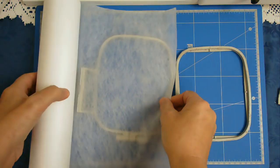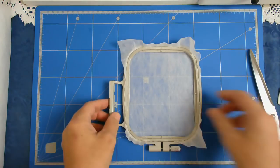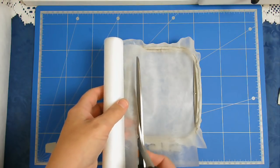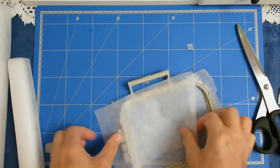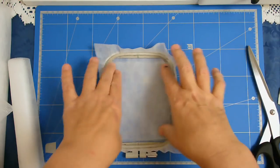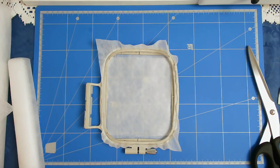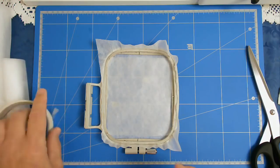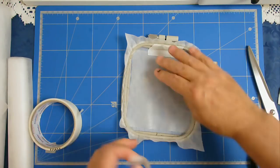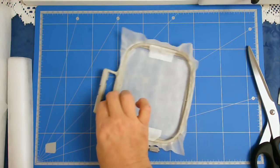I'm going to start off by hooping my wash away stabilizer and I'm going to cut a piece of cutaway just to float over the top. I'm going to put a little bit of tape on just so that it doesn't slide around while I'm stitching.